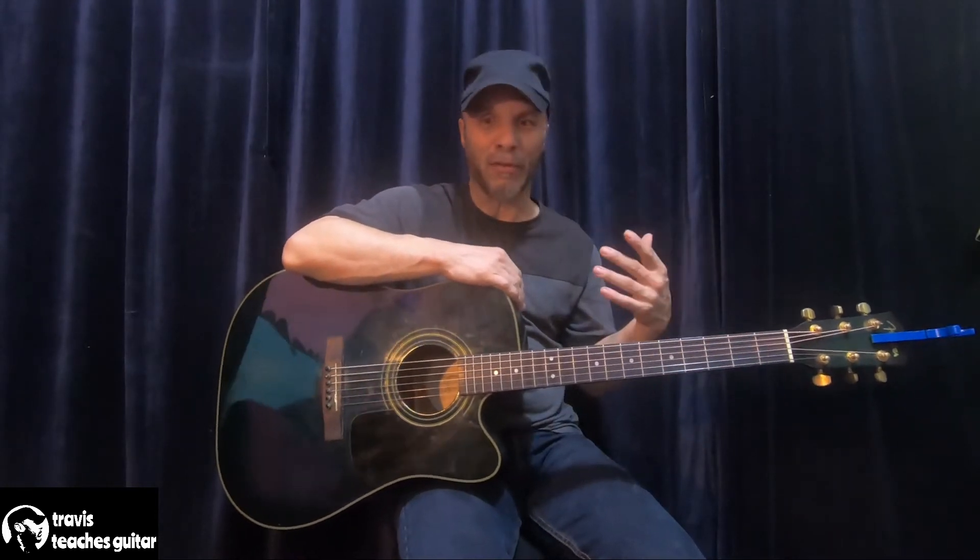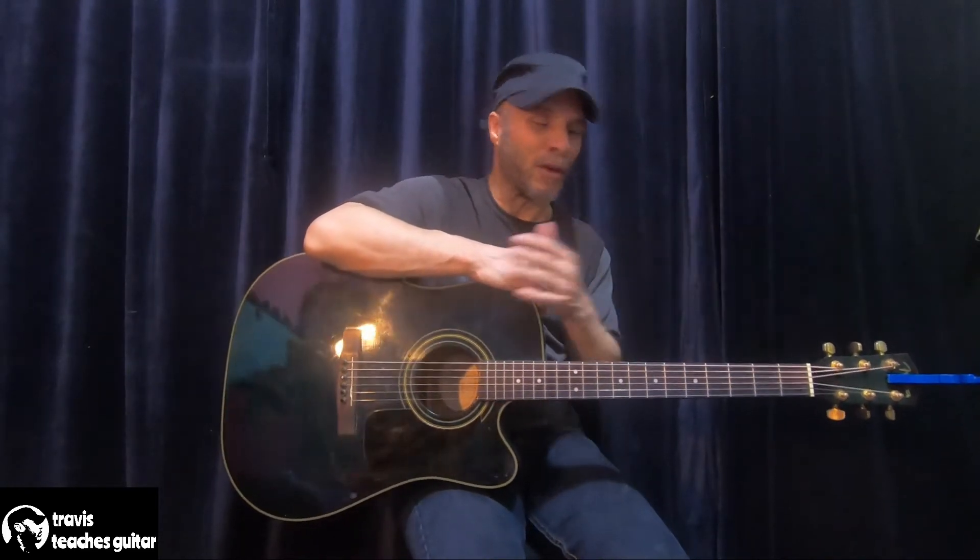As I said before in one of my videos, it's better to learn on one of these — that's my personal opinion — because I've been around a lot of guitar players and some of them play strictly electric.